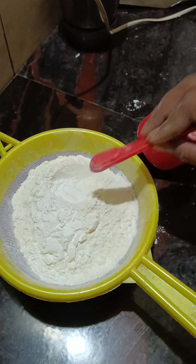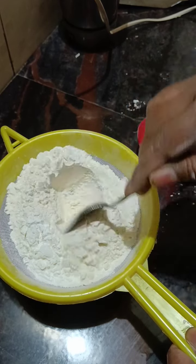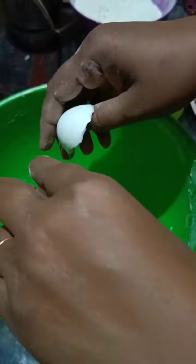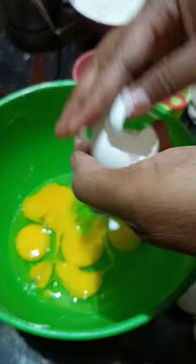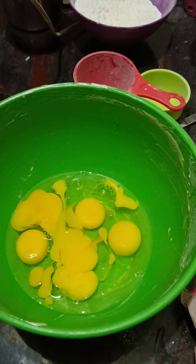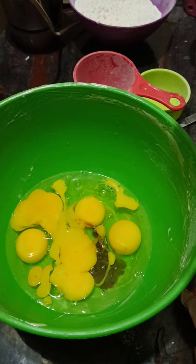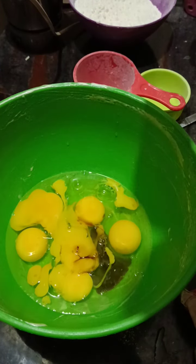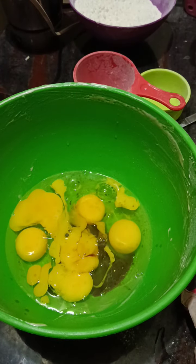I am going to add the baking soda. I put a bowl for 6 eggs and mix them in a bowl for cake baking.